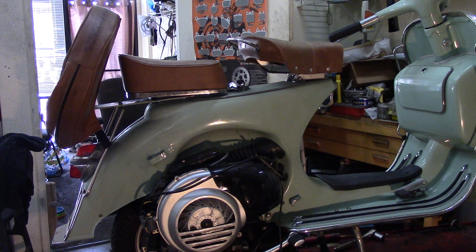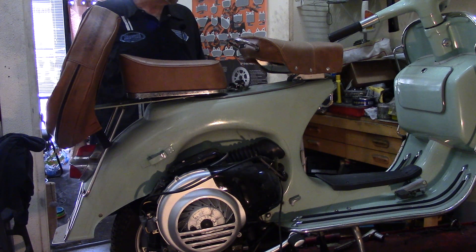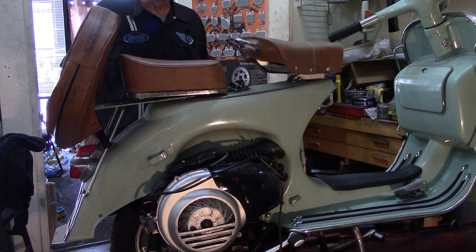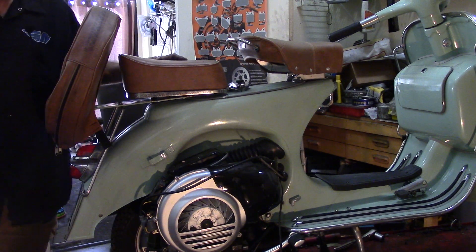Hello, welcome to part two of the vintage Vespa electric conversion. We are going to start by removing all of the old gas tank and the engine.